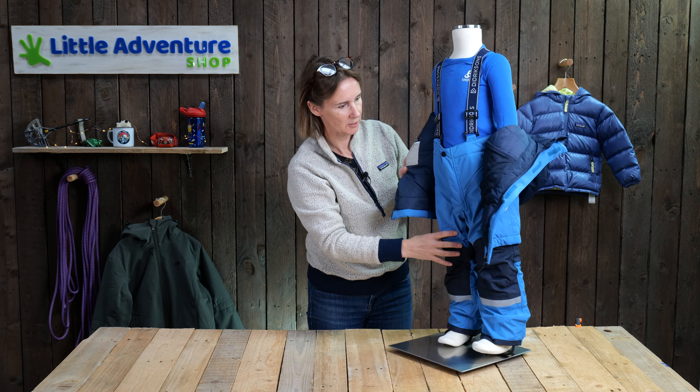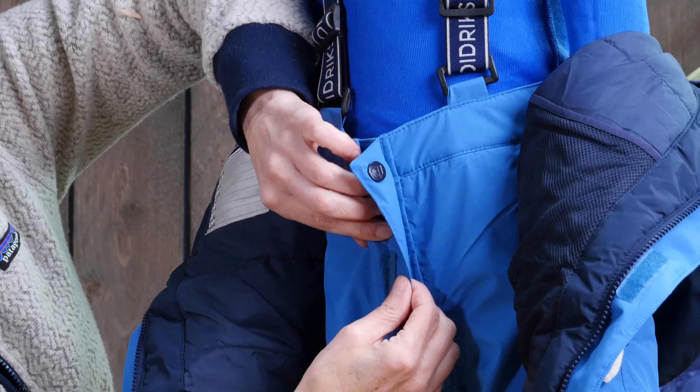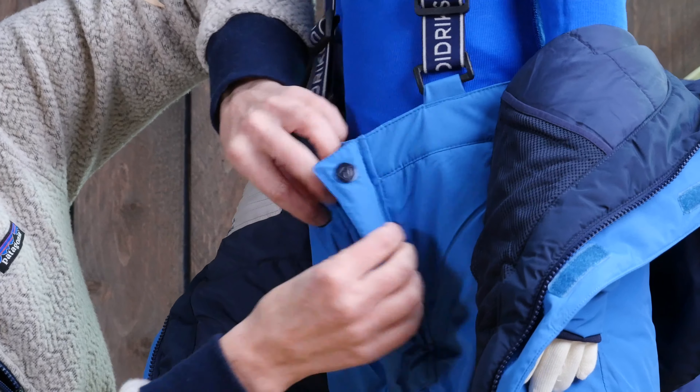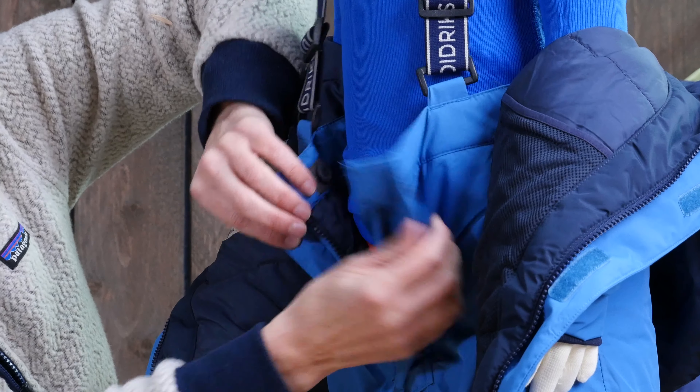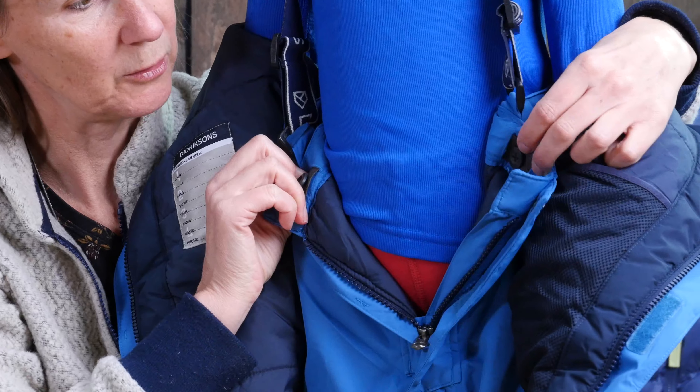If we come back around the front, you've got a zip fly with a popper opener here, and again a bit of Velcro on the storm flap, so it helps getting on and off. And the waist is adjustable, so you can cinch this in if your child's quite skinny.